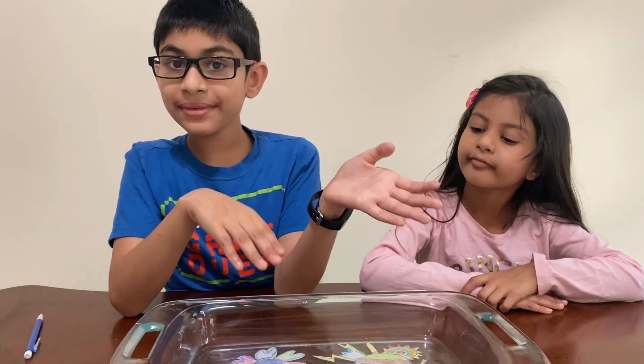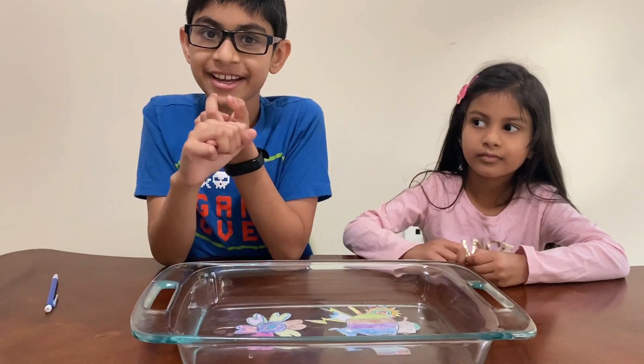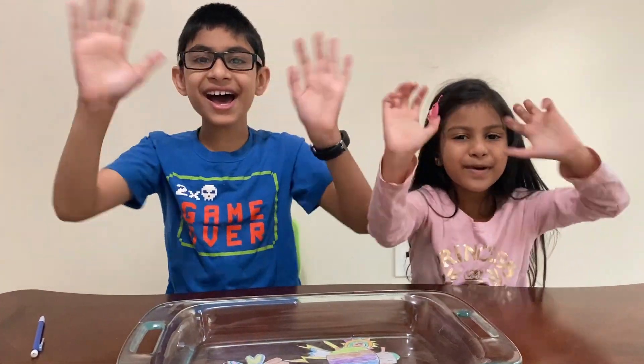Now I'm done with this experiment. And if you're new to my channel, you're most welcome to subscribe, like, and share. Hope you guys liked this video. Please subscribe, like, and share, and give me a big thumbs up. Bye!